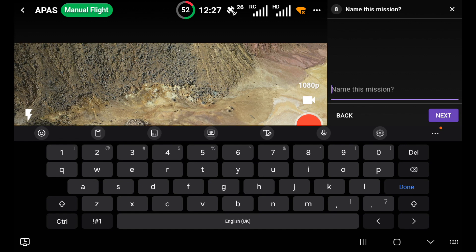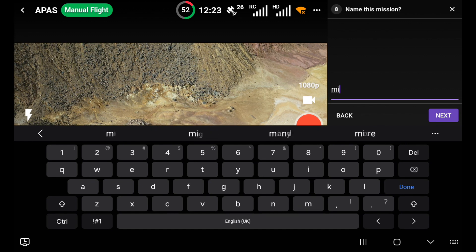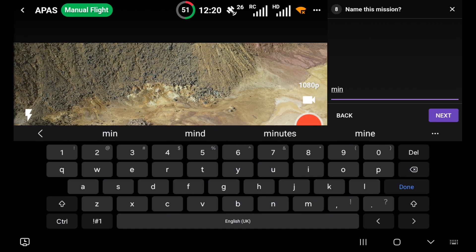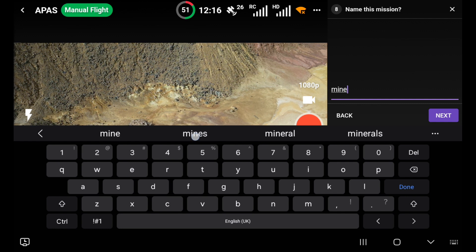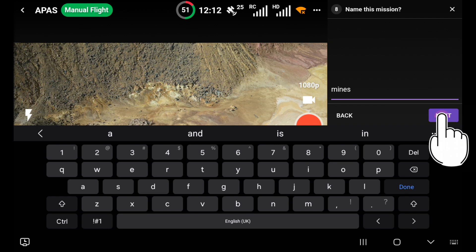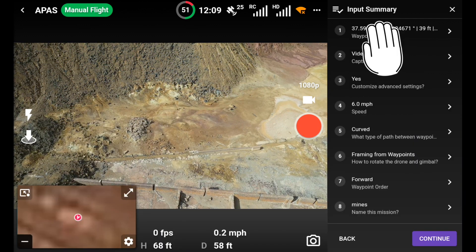Framing the waypoint - do you want to rotate the drone and the gimbal? No, I'm happy with that. Direction: forward. Name the mission - I'll call it 'Mines'. Next. So that's it.